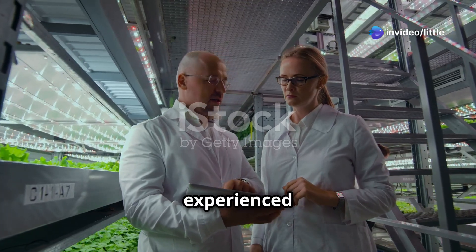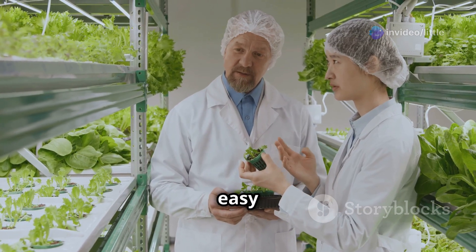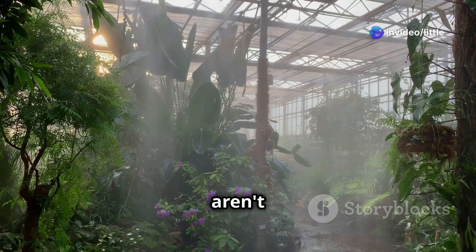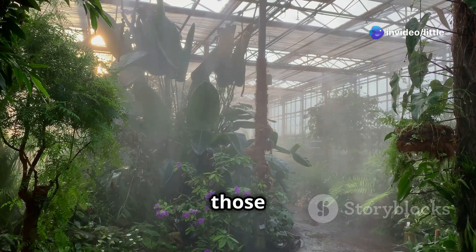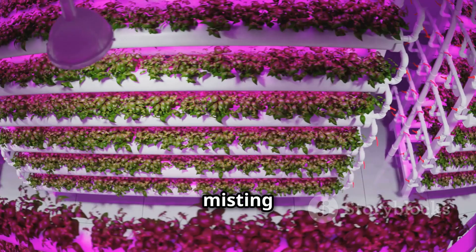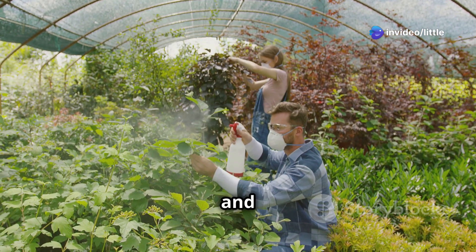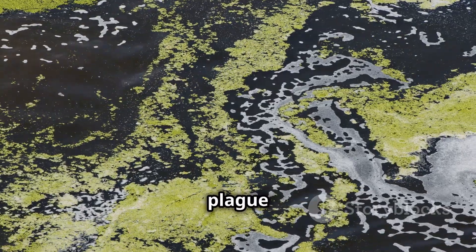Even the most experienced aeroponic gardeners run into problems from time to time, but most issues are easy to fix. One of the most common problems is clogged misting nozzles — if your plants aren't looking perky or the misting pattern seems uneven, give those nozzles a good cleaning. Another common issue is root drying, which can happen if misting cycles aren't frequent enough or humidity is too low. To prevent it, increase the misting frequency and consider using a humidifier. Algae growth is another nuisance that can also plague aeroponic systems.